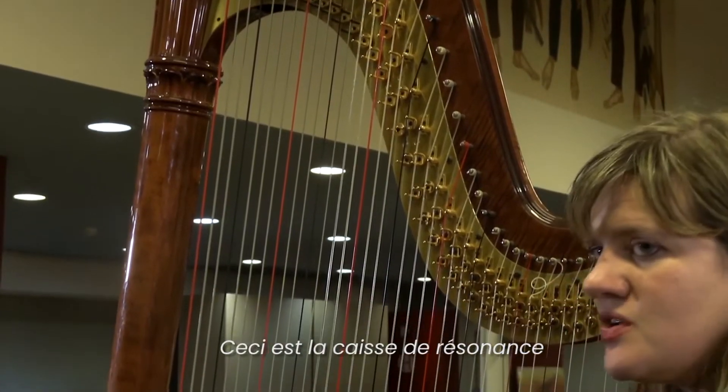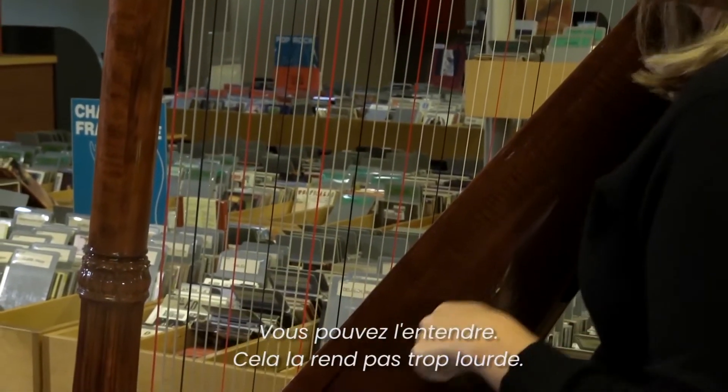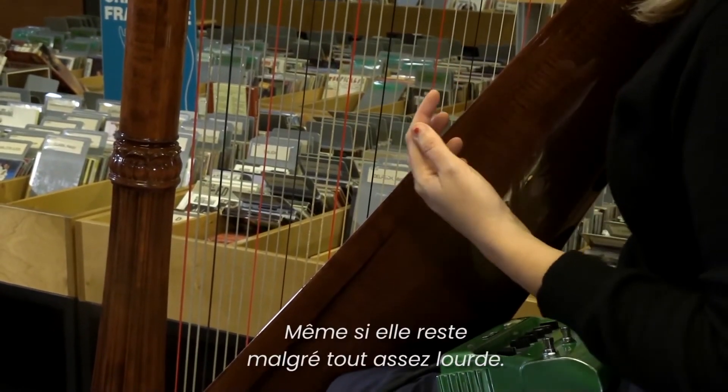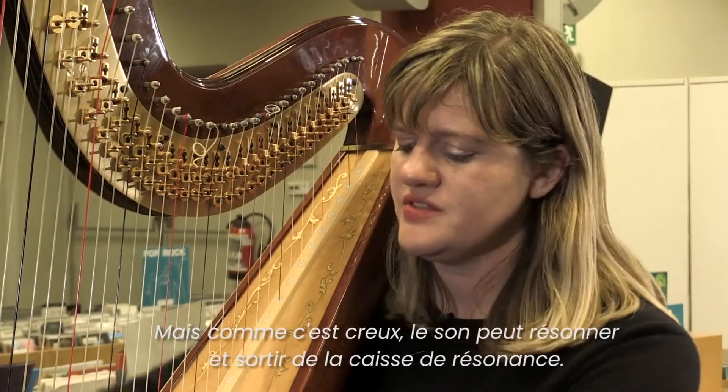This is the sounding board, and the harp is hollow — so you can kind of hear it. That makes it not so heavy, but it's still pretty heavy. It's hollow so that the sound can resonate and come out of the sounding board.